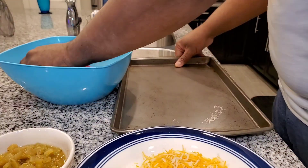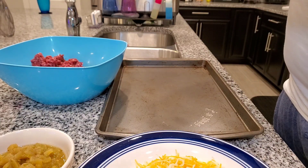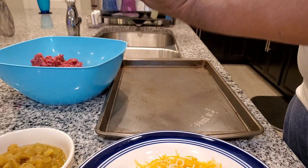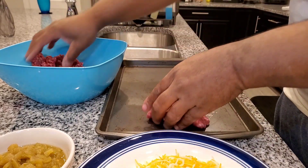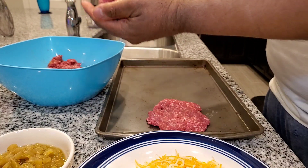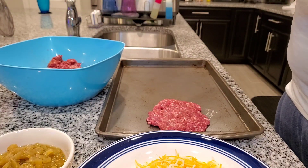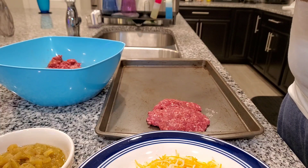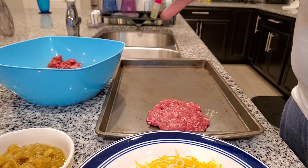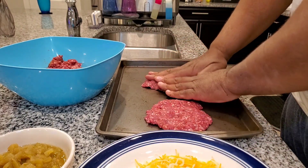So to get started, I will season my ground beef. And then what you want to do is get your patties as thin as you can get them. The reason why you do that is we're going to stack patties on top of each other and then press them together. So right now I'm just forming patties, around a third pound each.